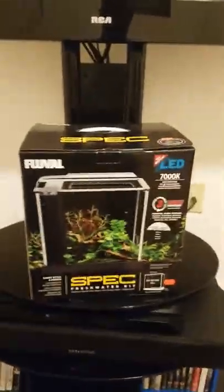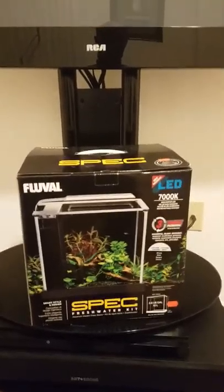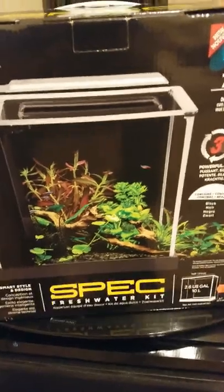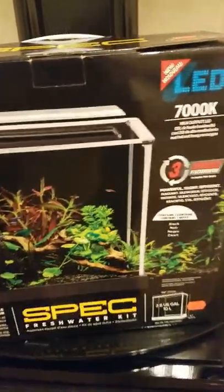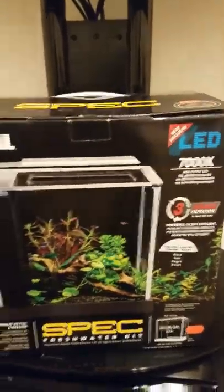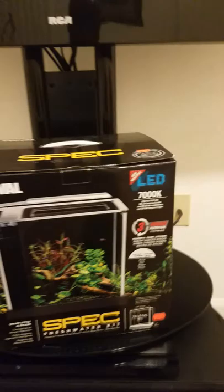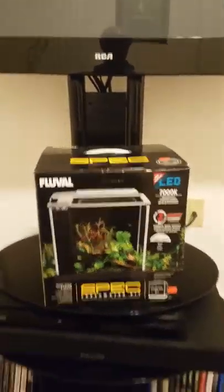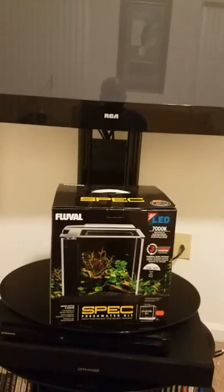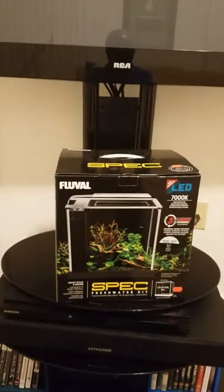Hey everyone, my name is Sean Channer and I will be unboxing my new Fluval Spec 3. This is normally a freshwater kit but I will be utilizing this as a saltwater pico tank. I will document everything along the way. This tank is going to sit underneath my TV in my bedroom, and this will be my third saltwater tank.